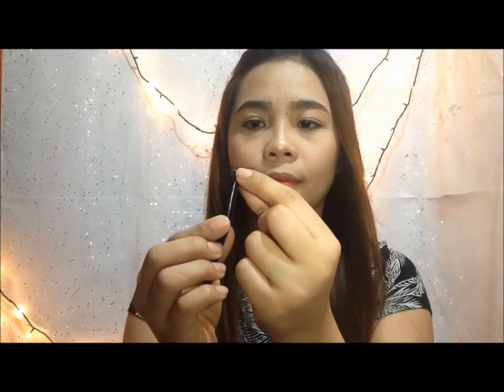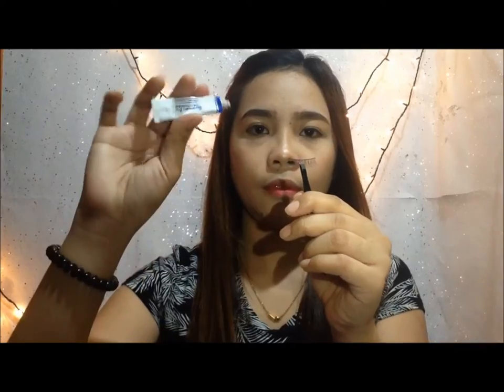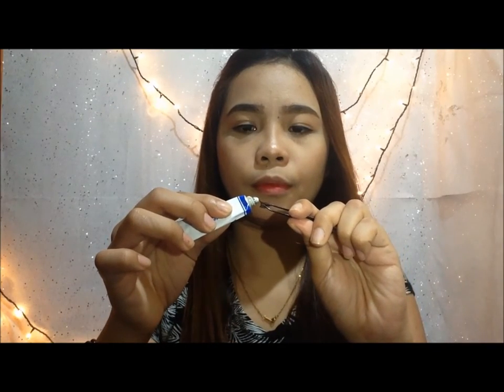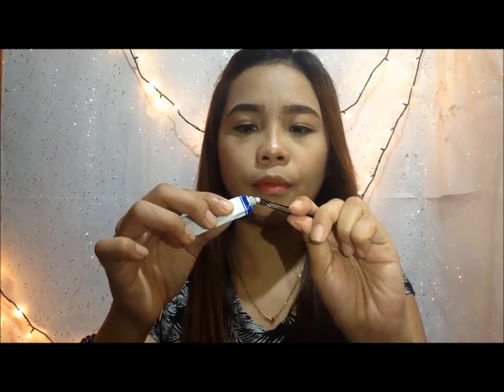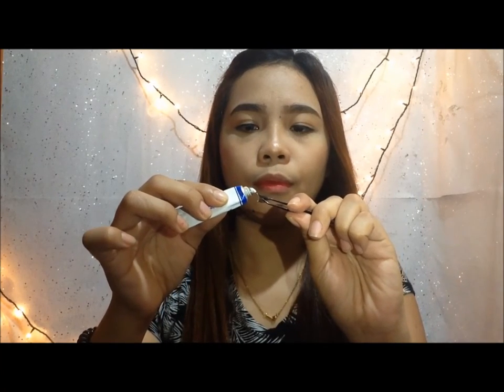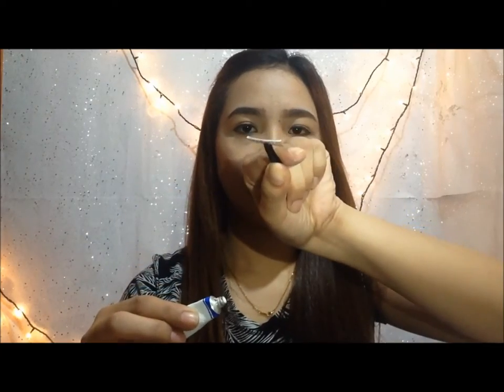And then I'm going to use the tweezer to hold the eyelash. Now I'm going to put the glue. Just follow what I'm doing. This is my favorite eyelash glue because it sticks easily — this is from Daiso.